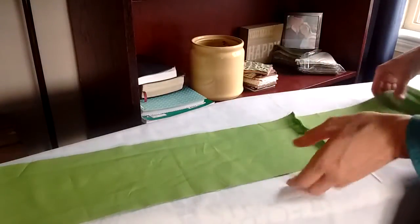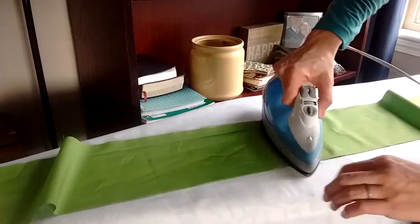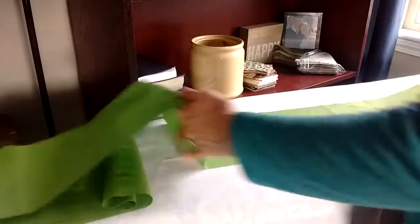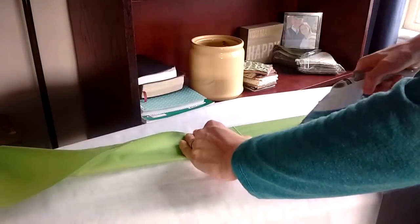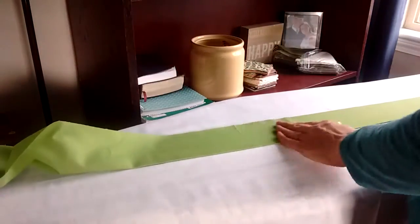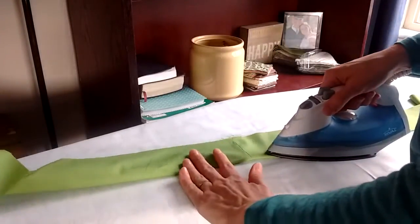I've sewn the half strap onto the full-length strap. Now I'm going to show you how to turn this long piece of fabric into the strap. First, let's iron that seam open. Then take the whole length of the strap, iron it in half, and press — finding the middle of the strap and pressing all the way down.